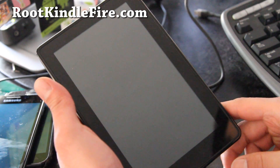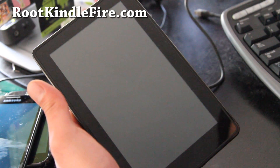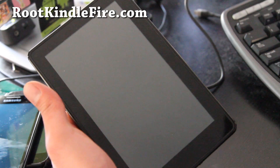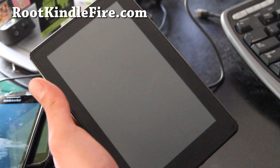Before you do, make sure you make a backup of your stock ROM so you can go back if something goes wrong. If you haven't, instructions are at rootkindlefire.com.